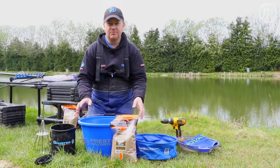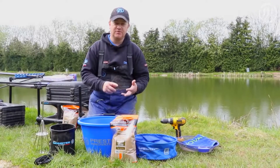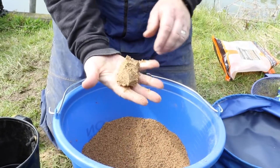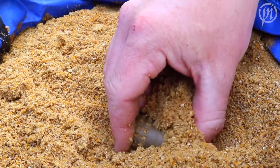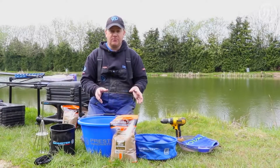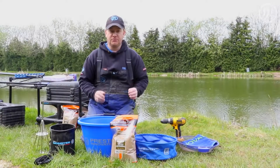First things first. As soon as you get to your peg, maybe get your box set up, get all your gear out, but before you start preparing all your rigs, your terminal tackle, your rods and reels, make sure you get your groundbait mixed. Regardless of whether you're mixing up for a method feeder, a conventional open-ended feeder, or you're going to bowl in by hand, you're going to need time for the mix to absorb all the water to get the perfect consistency. So let's get it mixed up first and foremost.